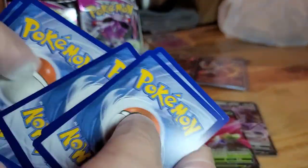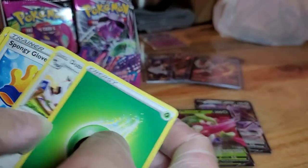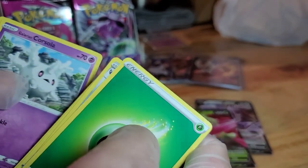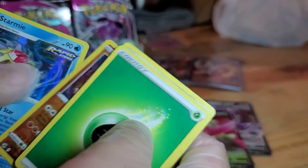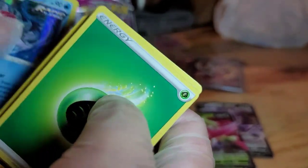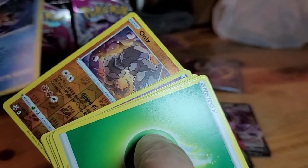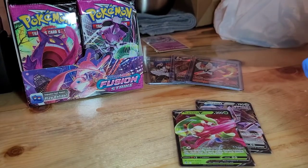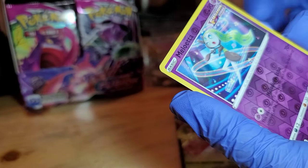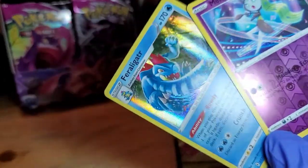Black border! Excadrill, Spongeboves, Minccino, Baltoy, Galarian Corsola, Qwilfish, Vulpix, Onix, Starmie. I thought we were going to get a good hit, but I got two Holos. Meloetta Reverse Hollow, and a Feraligatr. A Feraligatr, I guess. Yeah.